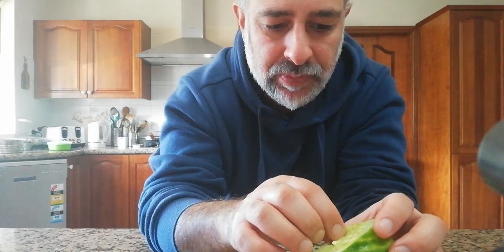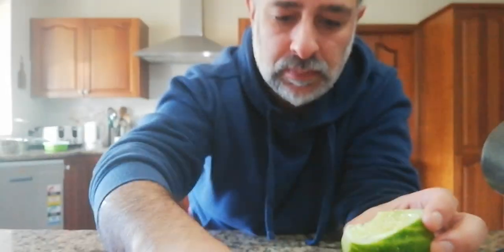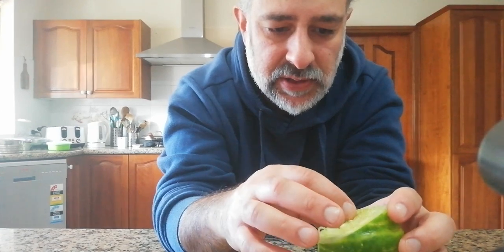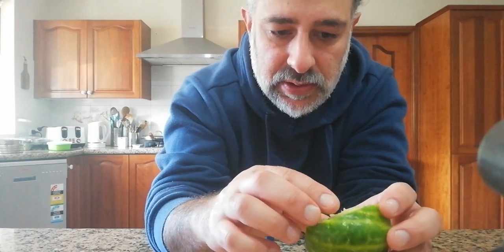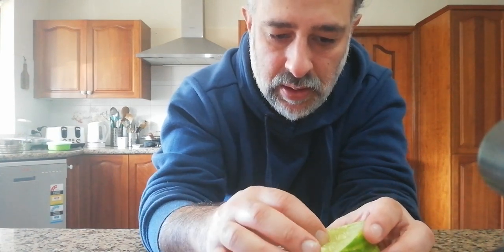I'll save some of the seeds so I don't have to buy more and can plant more of these things. That was very satisfying. I've got another one to give to a friend so she can try it. It's an interesting experience — it's good to try new things, especially when you've created those things yourself, and especially when you're moving in the direction of being more self-sufficient. Thanks for watching.